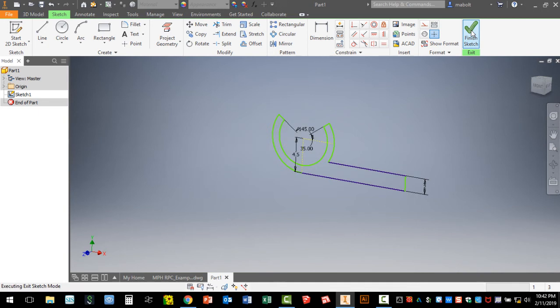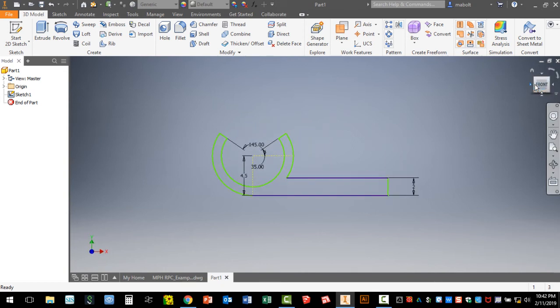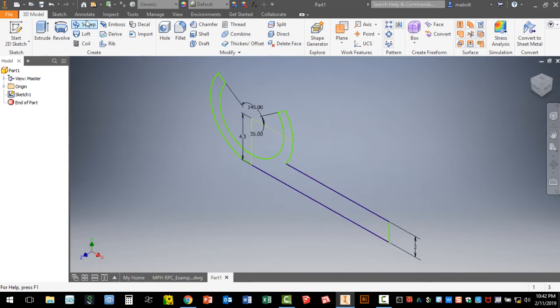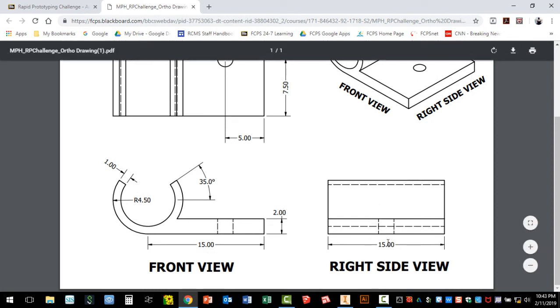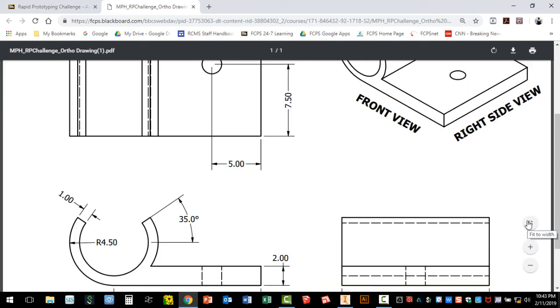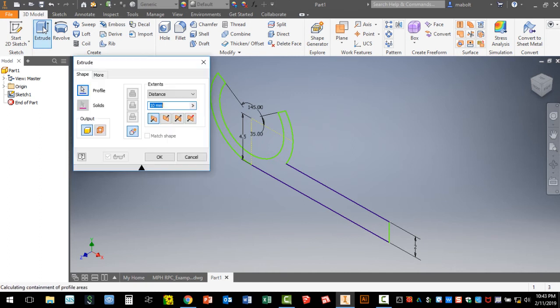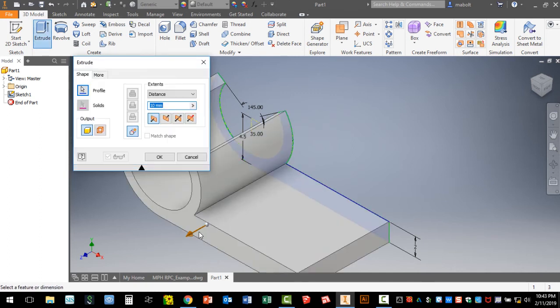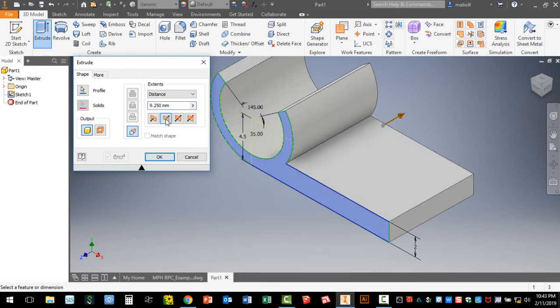Go ahead and hit Finish Sketch and zoom in slightly. When you extrude, make sure you're not viewing the object flat — click the home/house icon to get a slight angle. Hit Extrude. Looking at the drawing, the overall width of this object is 15mm, so that's the number we'll use. Rather than extruding toward you, you can grab the arrow and move away, or just tell it to extrude in the opposite direction. Change the number to 15 and hit OK.